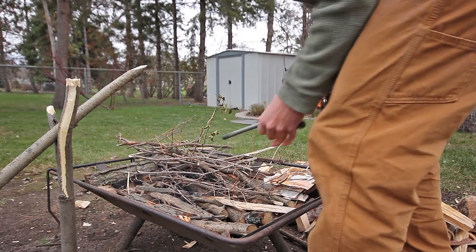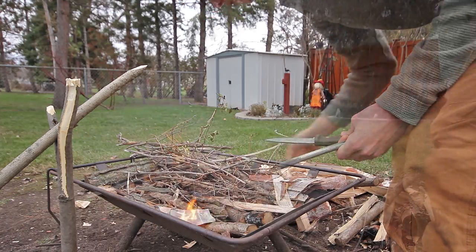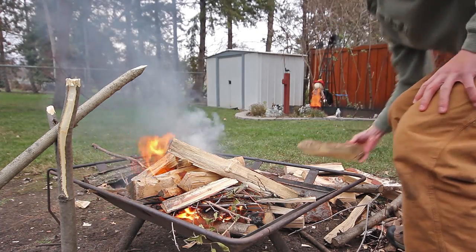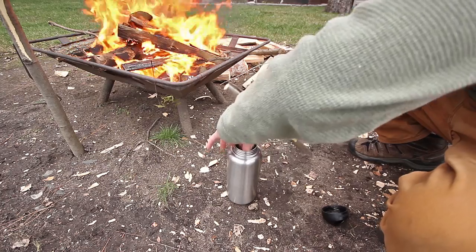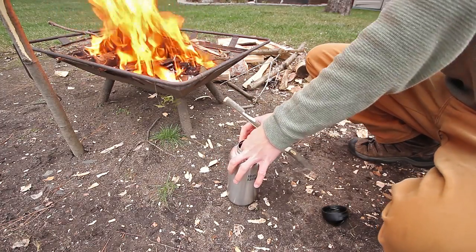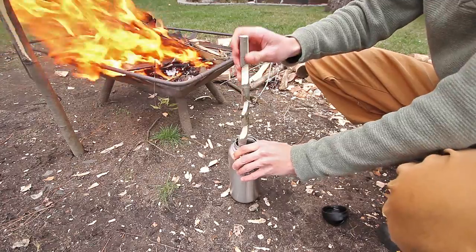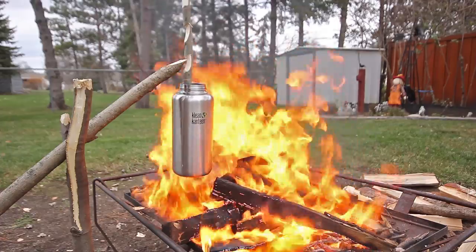Now you should create your fire. Put the small stick inside your bottle while hanging it from the notch stick. You can now try placing the notches on the flat end of your stick.